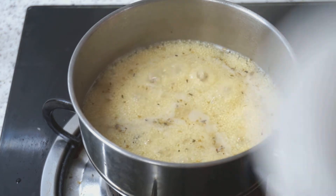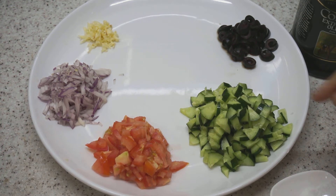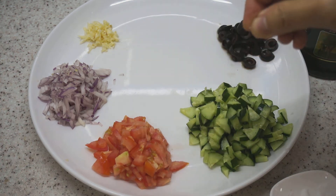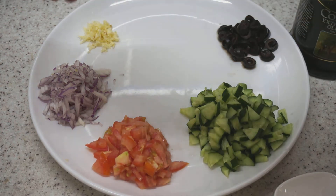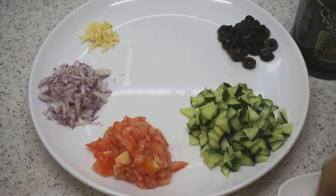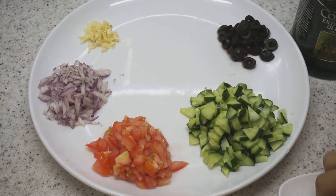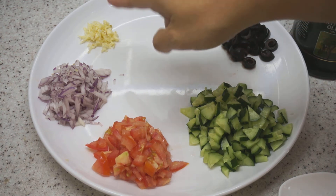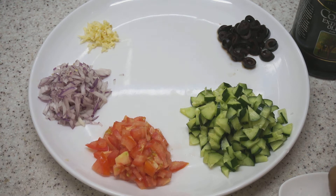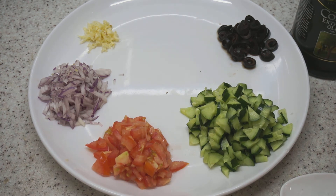The couscous is now boiling. We're going to cover this, turn off the flame, and let it steep for five minutes. In preparation, we'll start by sprinkling some salt onto the fresh vegetables — onto the onions, tomatoes, and cucumber — because the olives are already salted. If you don't like the taste or smell of fresh garlic, you can leave it out or put the garlic into the stock to cook with it, which will reduce the harshness of the garlic. So we've salted the vegetables and we'll leave them until our couscous has steeped.